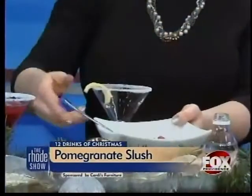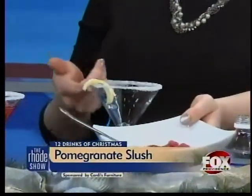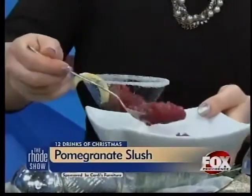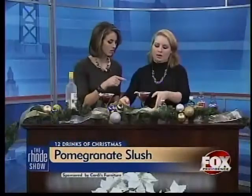So then it turns into the slush that we have over here. You can rim the cocktail glass — or whatever glass you're using — with a little bit of lemon juice and sugar. It just makes it really pretty, fun and festive. Spoon this in, and then you're topping it off with just a little club soda, which just makes it more of a drink.